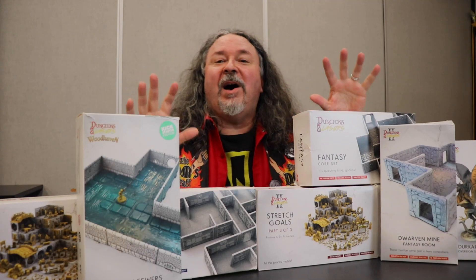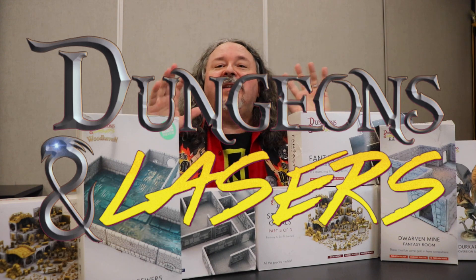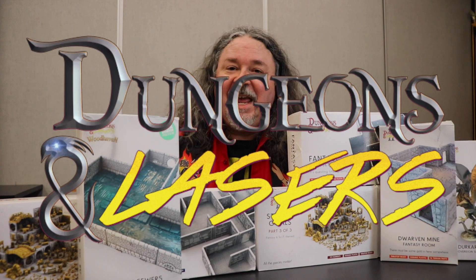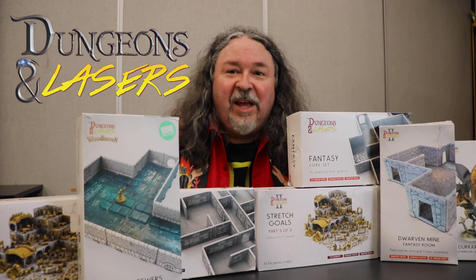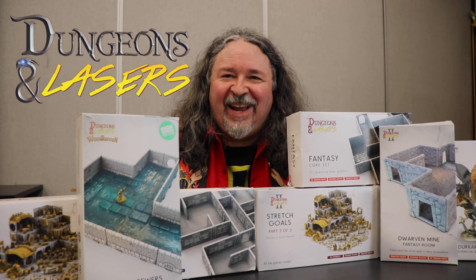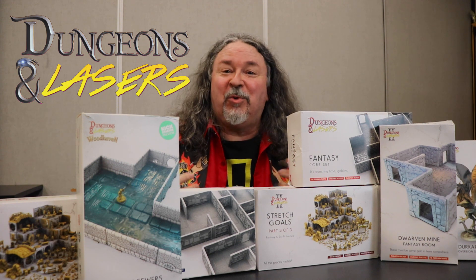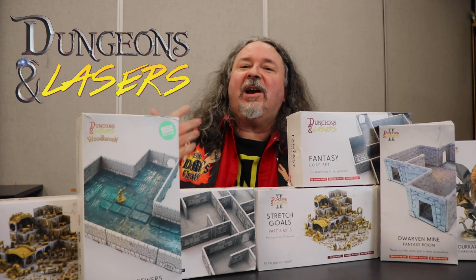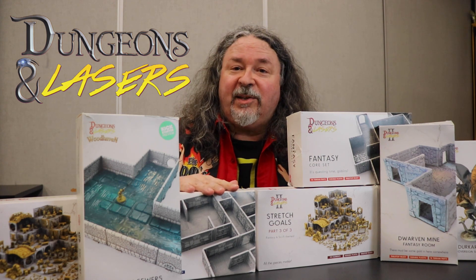DM Scotty here, poking out behind all these boxes from Dungeons & Lasers. This is a new Kickstarter that's coming out, and I'm here to talk about: are these worth it? Should you get on this Kickstarter? And the answer is much more complicated than yes or no. So we need to talk about some things that you might consider when you buy this stuff.